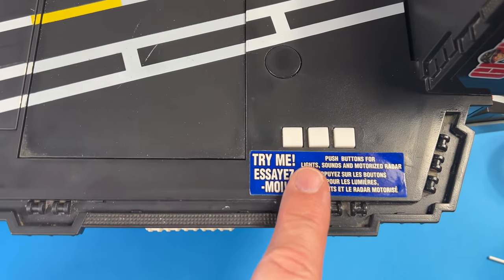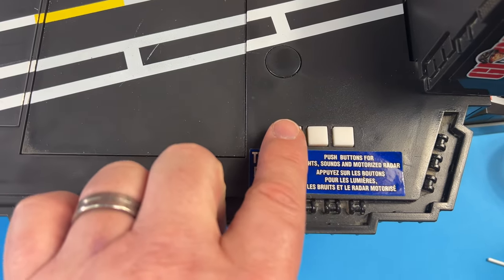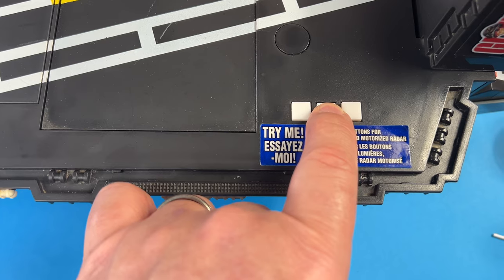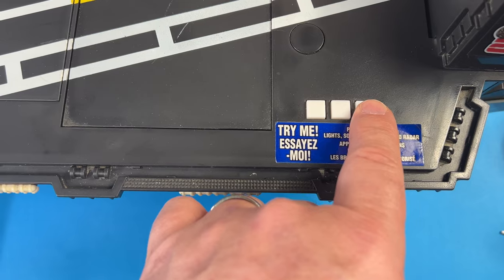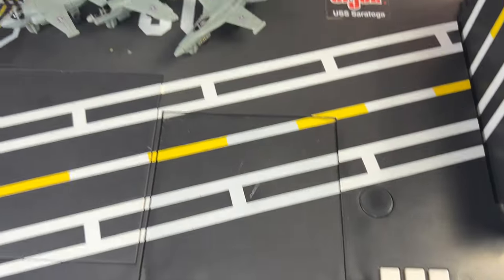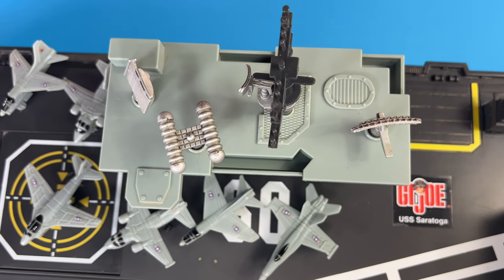We have three buttons down here on the bottom right. It says 'Try Me — Push Buttons for Lights, Sounds, and Motorized Radar.' The first button does one sound, the second button does another, and the third button sounds like the radar — you kind of have to push it and hold it. I believe the radar here is supposed to turn, but unfortunately when you press that button nothing happens. So I don't plan on trying to fix that — I did fix the batteries already, but we're going to move on.